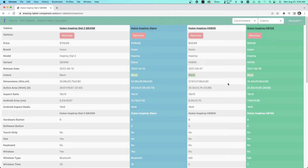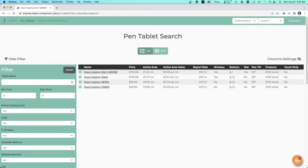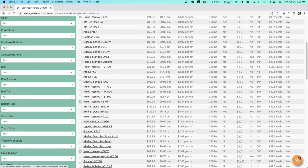You can view individual products with a full breakdown: packing list, weight, release date, available colors, and dimensions. The site supports unit conversion from inches to centimeters and ounces to grams. You also get the Android active area and Android aspect ratio for each tablet, plus details on buttons, tilt, and dial support. There are 109 pen tablets currently in the database, and you can even filter by color — for example, finding all tablets available in some variant of pink.